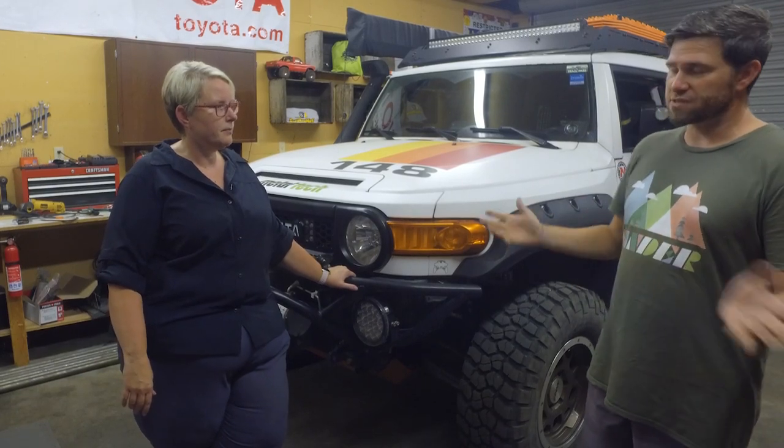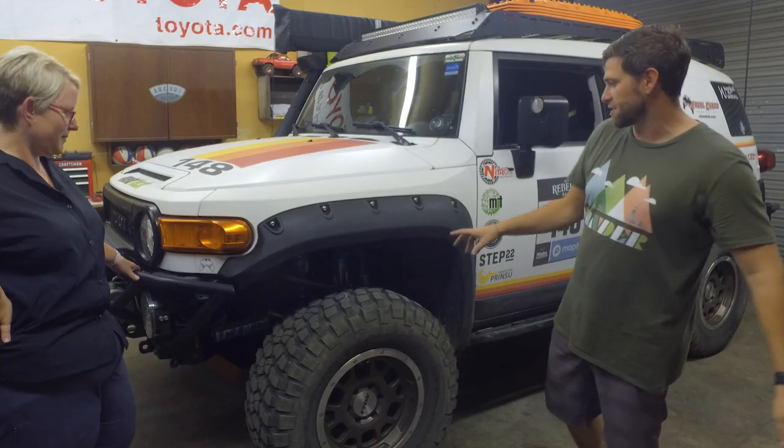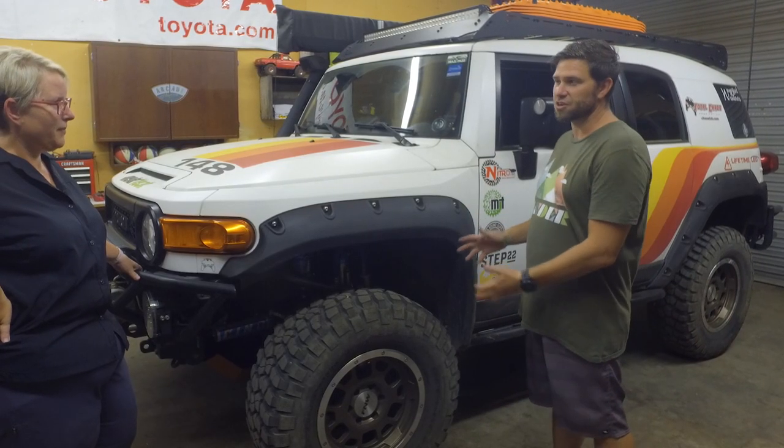We've got a stock transmission, stock T-case, no gear changes there, and then stock drivelines. So on suspension here in the front, let's stick with the front and then go to the back. What suspension are you running?